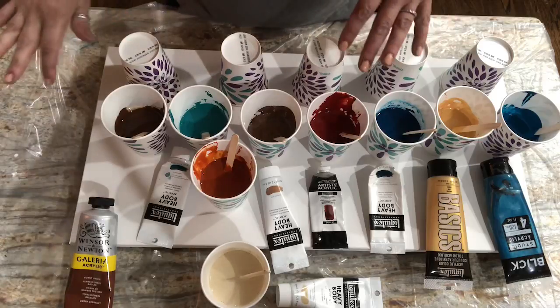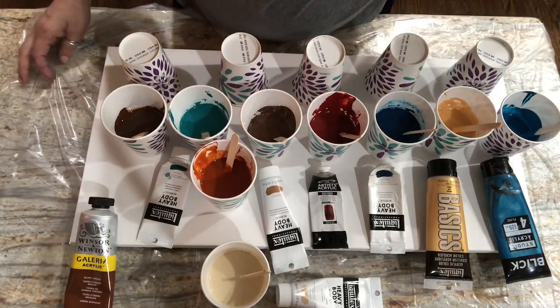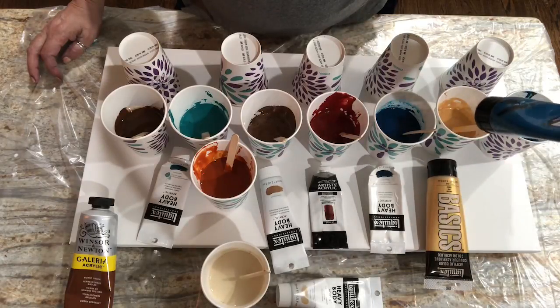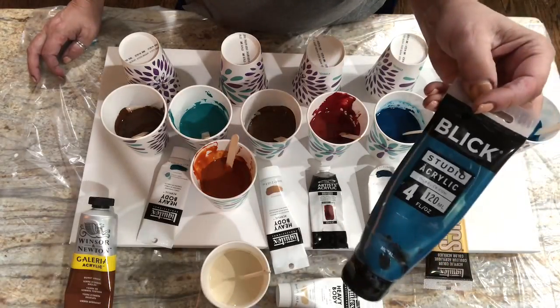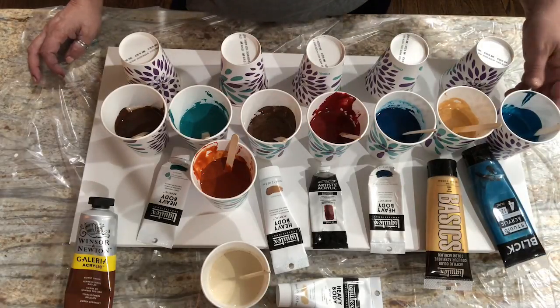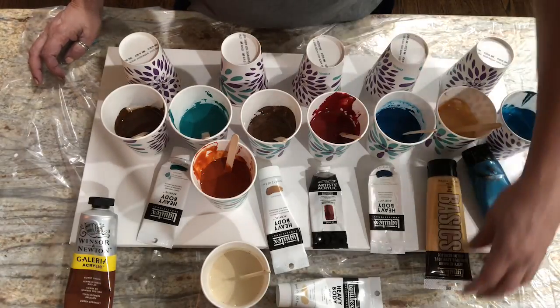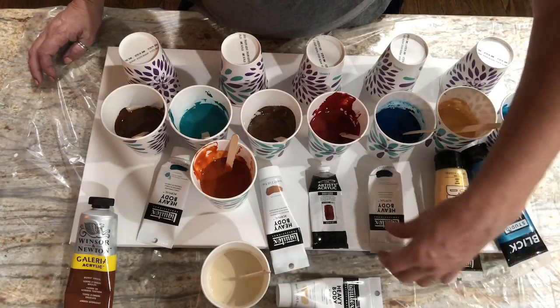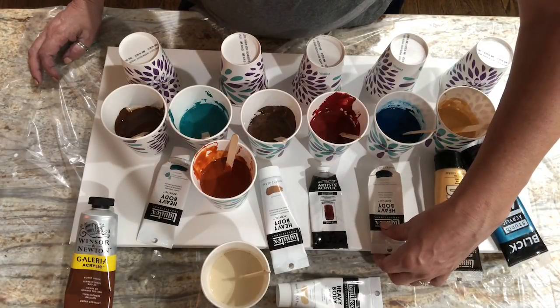I've organized the colors because I had so many to switch through so we could run through them quickly. Up first, one of my perennial favorites — the metallic teal by Blick. Next is just some Liquitex Basics gold.